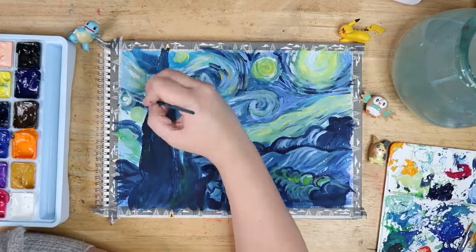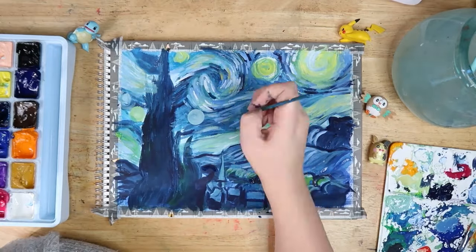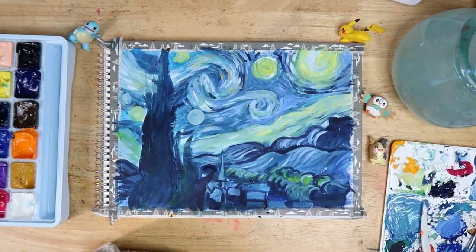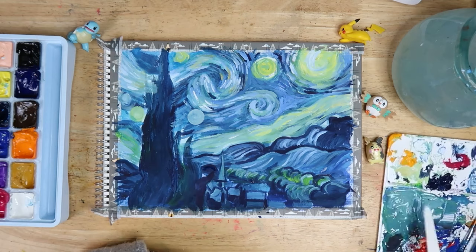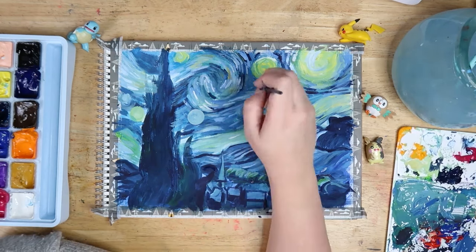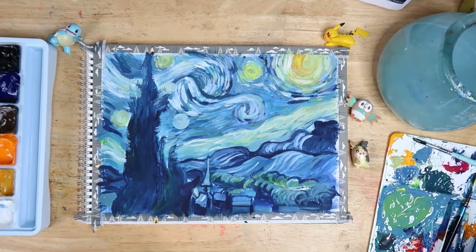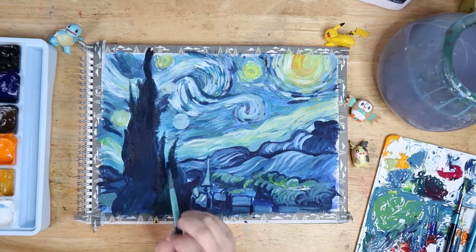Also, paper was expensive back then — very difficult to get — and he was doing these weird experiments that no one else was doing, even though it was very expensive and he couldn't really afford to. So it takes a lot of courage, and I think that's why Van Gogh is a big inspiration for a lot of people, especially myself.